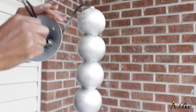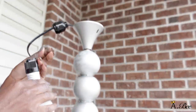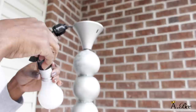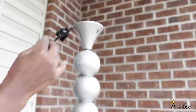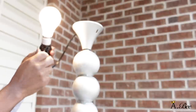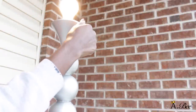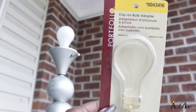Once your lamp is dry, go ahead and start putting the lamp back together. Take your wires and tuck them back into the base of the light bulb, and secure the wires with electrical tape. You can test it out to make sure that it's working. Once this is back in order, continue to put the lamp back together. I'm going to take my clip-on bulb adapter that I picked up from Lowe's and place that on top of the light bulb.